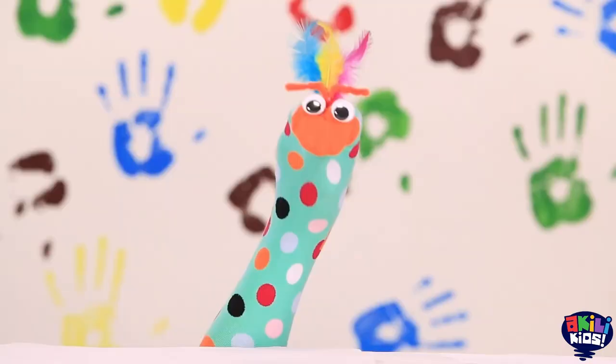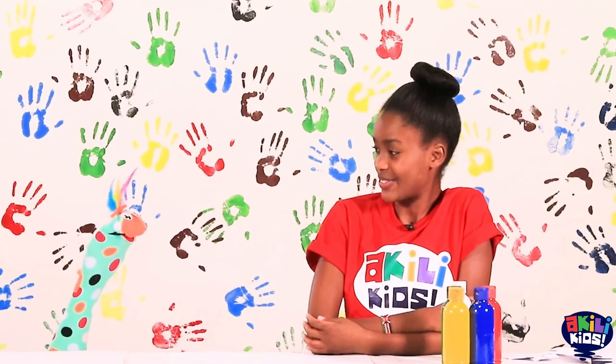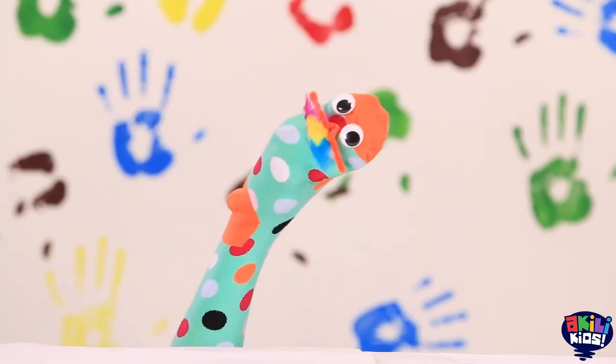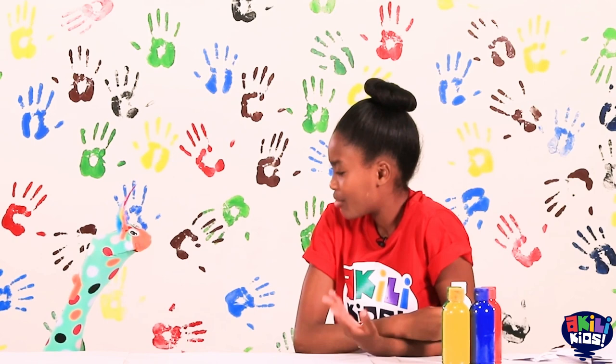I was thinking today we should use finger paints and make some beautiful pictures. Really Samu? Today you want to try it? But how will you finger paint without fingers?